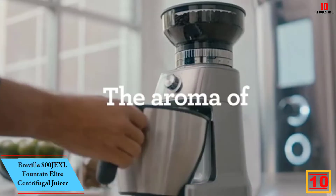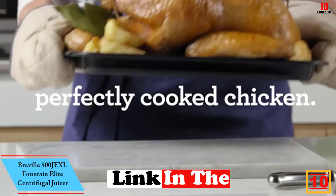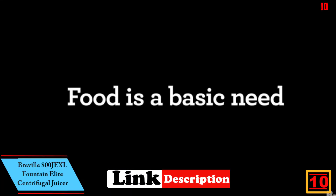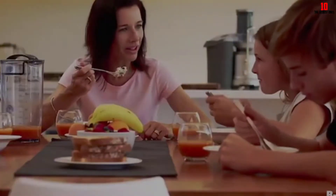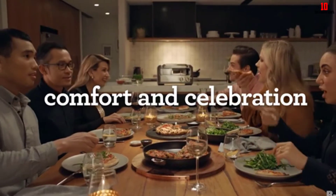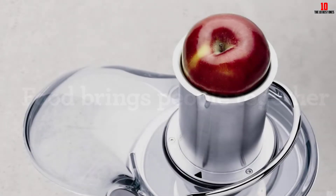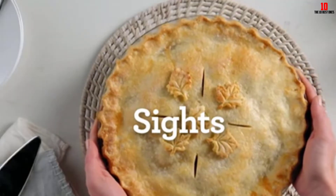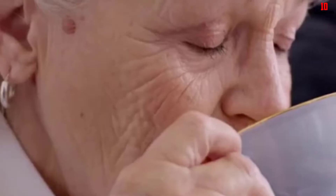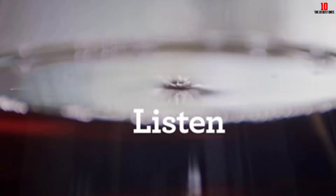Starting at number 10, we have the Breville 800JEXL Fountain Elite Centrifugal Juicer. Our overall favorite juicer from the Breville line is a centrifugal finished in brushed steel. The unit makes a real statement on the kitchen counter. Under the hood, there's a 1000 watt motor equipped with dual speeds. You can flick between 6500 RPM and 13500 RPM depending on what you intend to blitz.